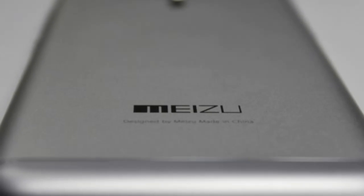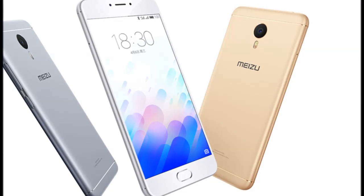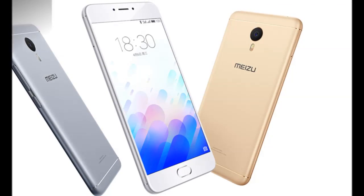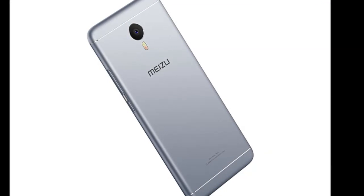Mi Zooms launched in India: launched first in June, the Mi Zooms has finally made its way to India. The smartphone will be sold exclusively through Snapdeal, and will be made available in two RAM/inbuilt storage bundles.